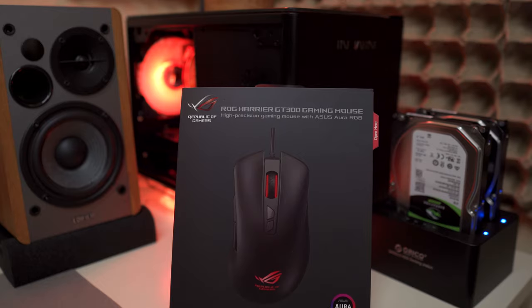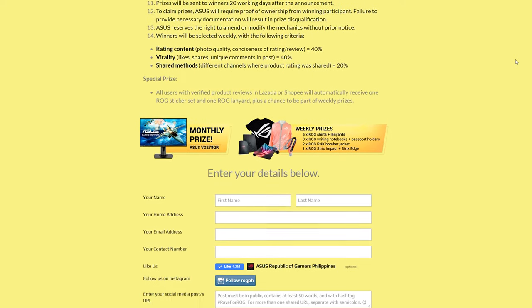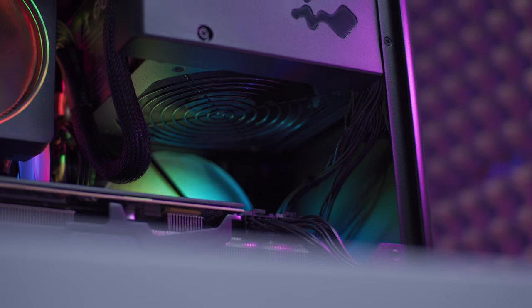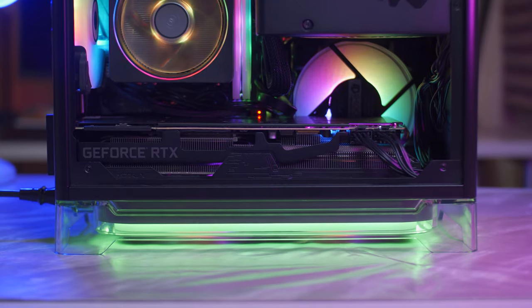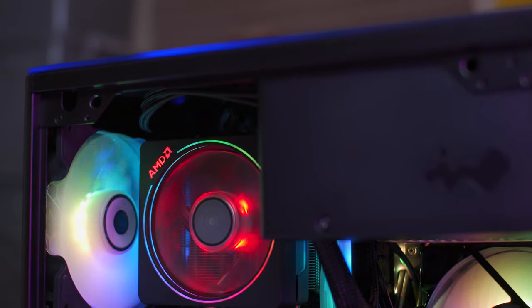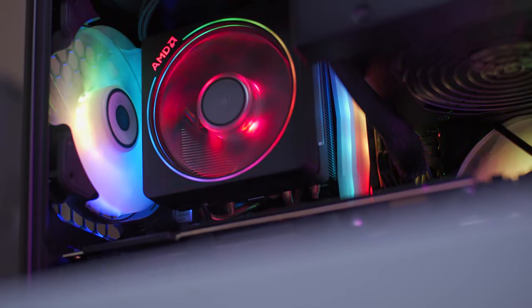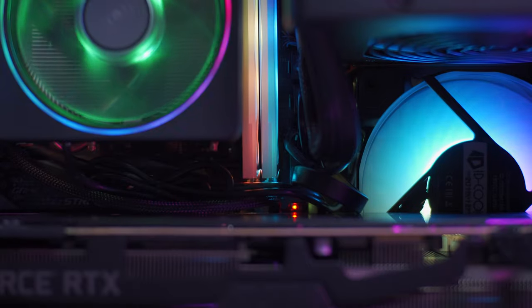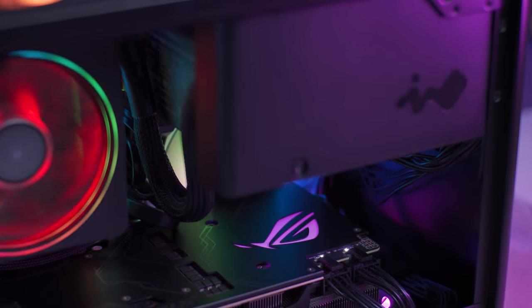I'm going to give away one ASUS ROG Harrier GT300 gaming mouse — all you have to do is follow the link below. You can also join the ongoing Rave for ROG campaign for a chance to win premium ROG items. To conclude, if you're looking for powerful gaming and video editing in a small form factor — whether on the go or for a minimalistic desk setup — this build is a great option. It will set you back around 90,000 pesos or $1,760 USD if you add a 120mm AIO, which I suggest you do for better thermals. As per our benchmarks, this build is quite capable for 4K video editing as well as 1440p gaming at very high to ultra settings.